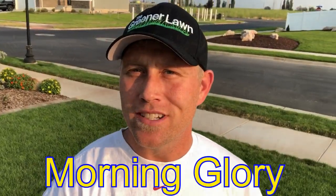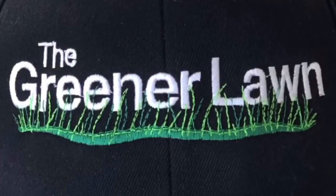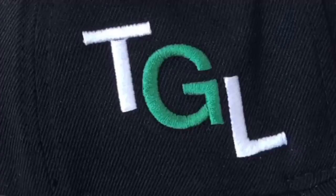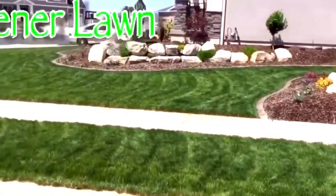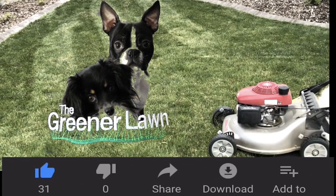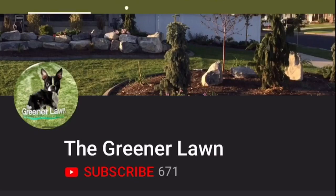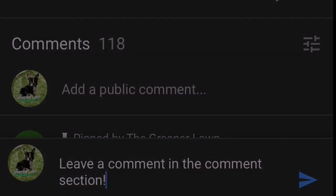I'm coming out here today to go ahead and treat some bindweed that I have in my yard. If you like my content, please hit the like button, hit the subscribe button, check the notifications bell, and always leave a comment in the comment section.